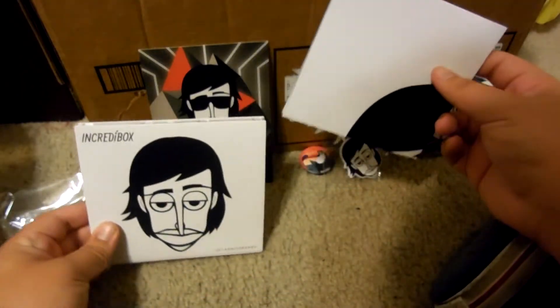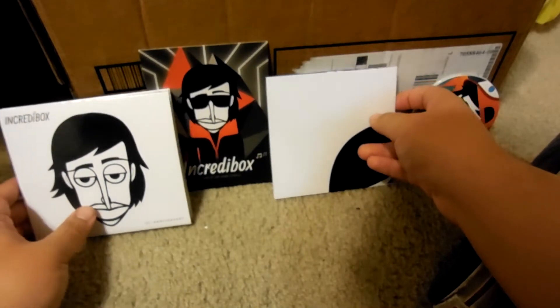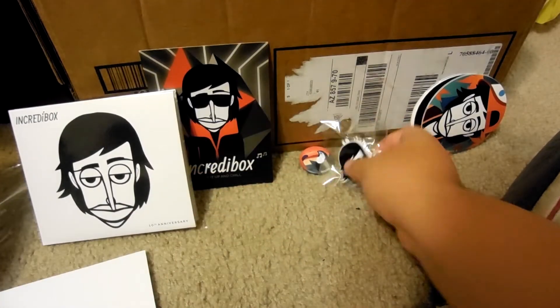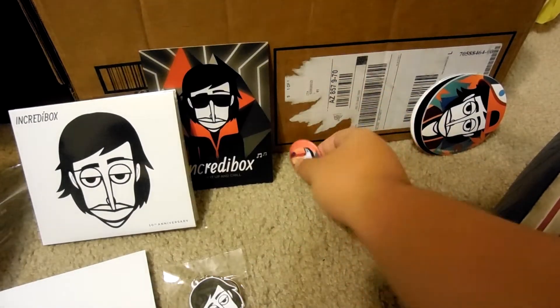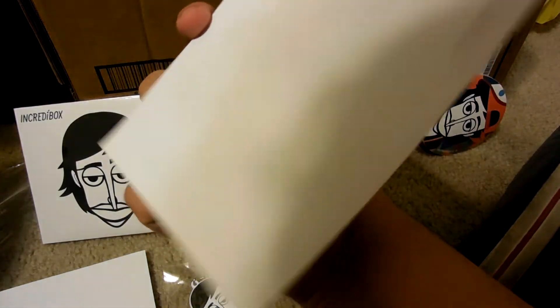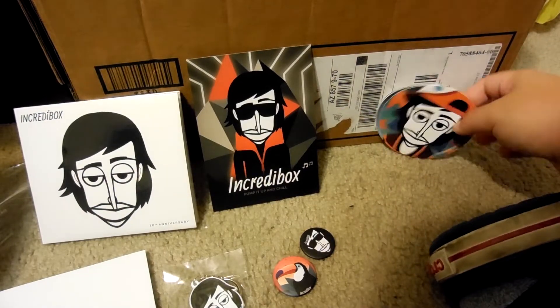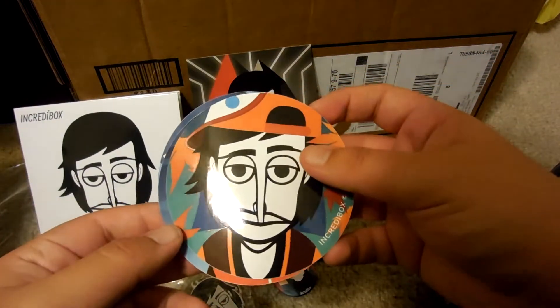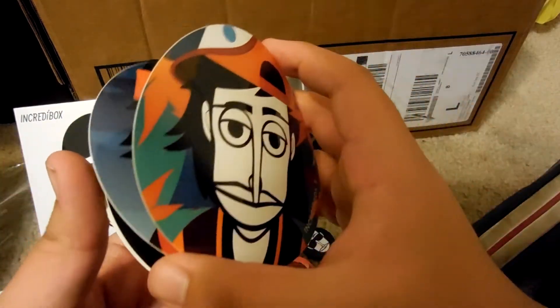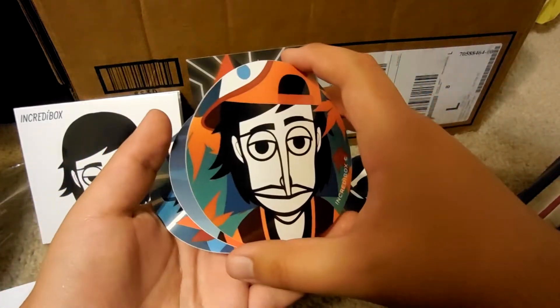So yeah, there you guys go — the Incredibox 10th Anniversary CD. It has two posters: one outside of the disc and one inside the disc. A keychain, a magnet, a badge, a card, and stickers — five of them. All from version 6, except for these two. These three are from version 6.